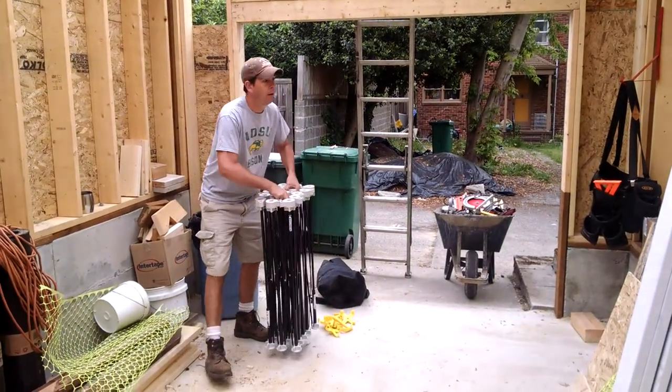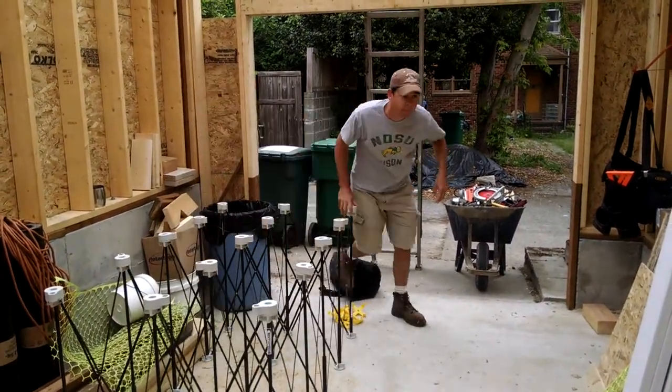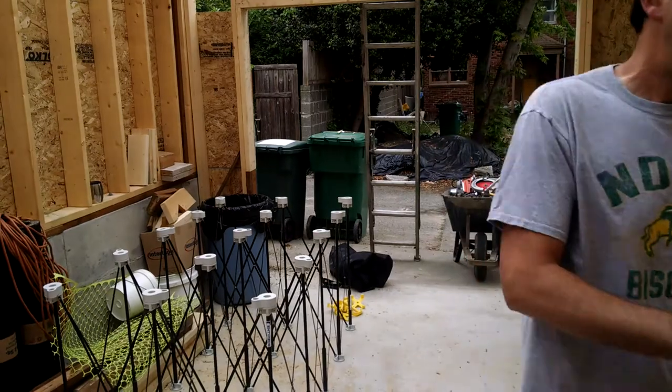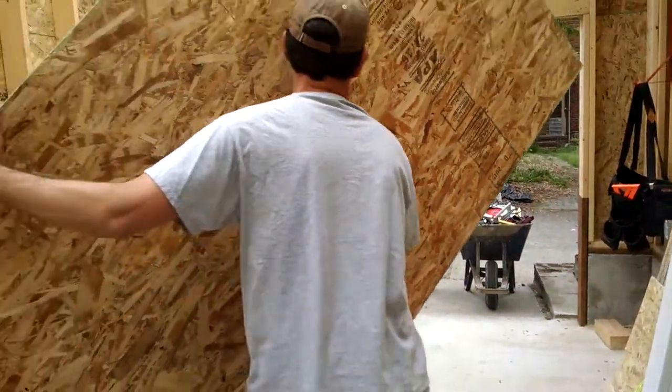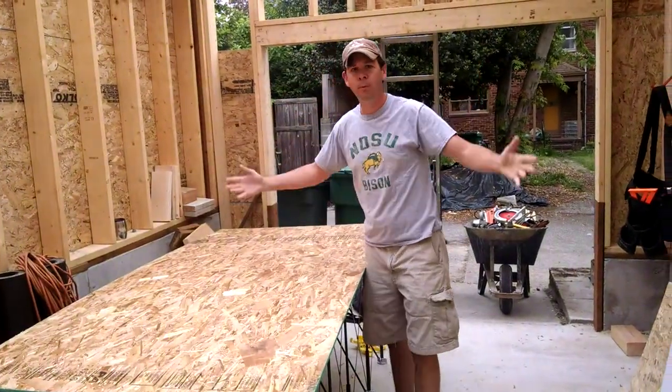Ready? This is going to be really hard. Throw a sheet on. Boom, workbench.